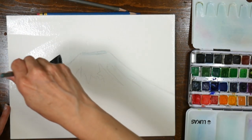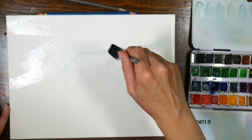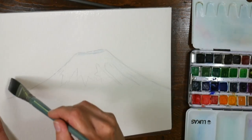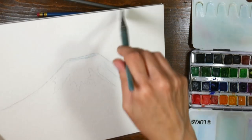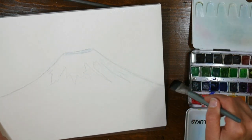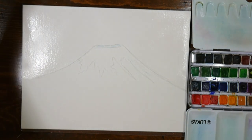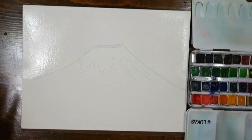Of course taping it down gives you a pretty white border on the edges, but a block is certainly convenient — plus if you're going to frame it anyway, the white border would be hidden behind the mat. I like to use blocks, they're very handy. I'm tipping it to the light to see any spots I've missed. Since this is a cellulose paper, you might notice it absorbs water not very evenly, so I'll wet it and then go over to my palette and start mixing up colors.